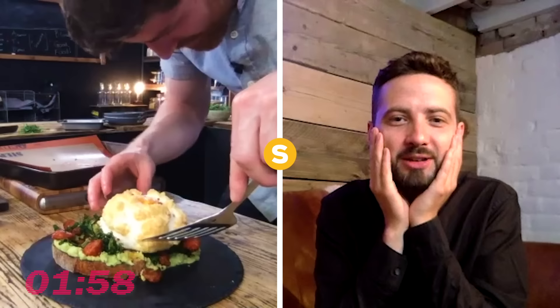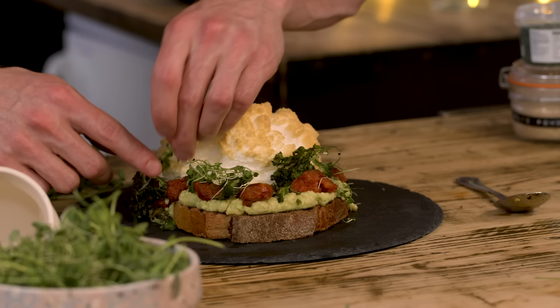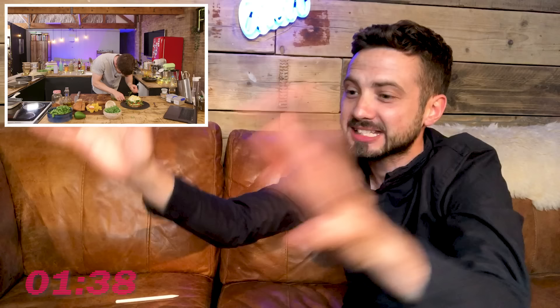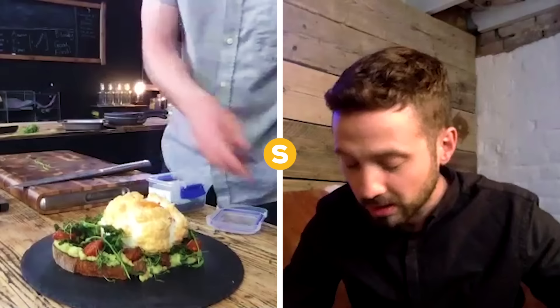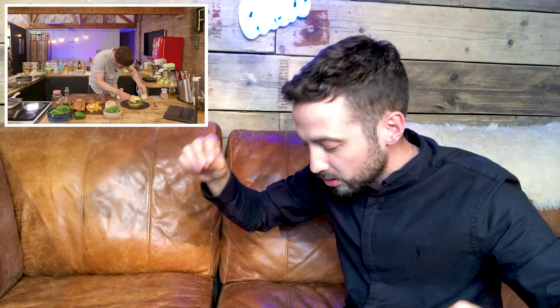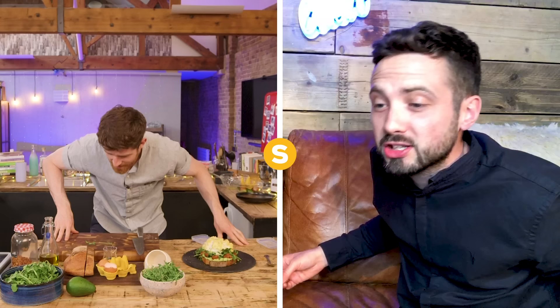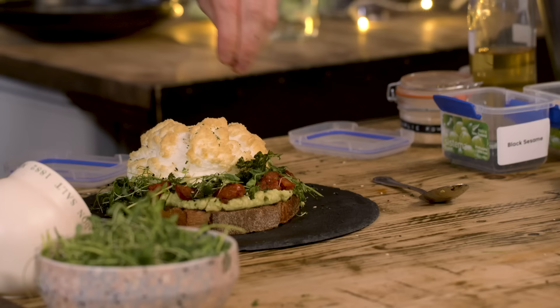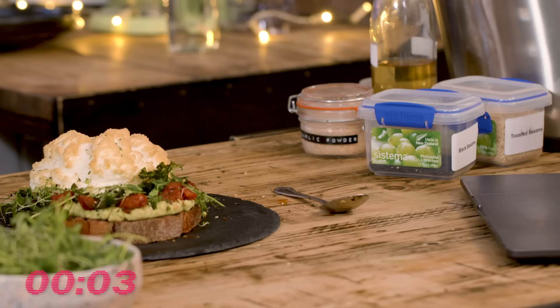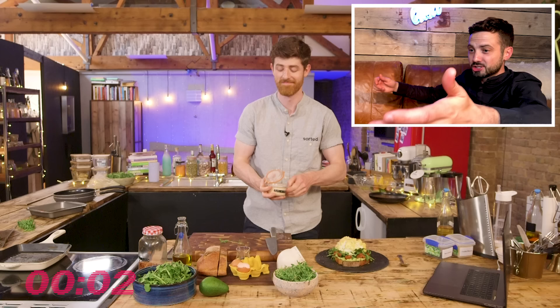We've got two minutes left — just chuck on some herbs to decorate on top of the chorizo and the kale. Step away from the herbs. We have 90 seconds — I want to make some furikaki seasoning. Sprinkle some sesame seeds on top since we don't have time to blend it together. Do we have any nori? Yeah — rip it up, chuck it on top. Sea salt and chilli flakes. Then garlic powder — five, four, three, two, one — sprinkle it! And we can relax.